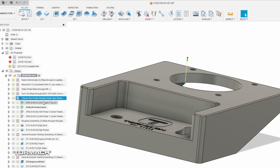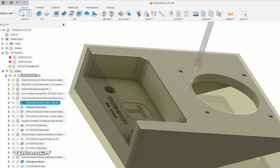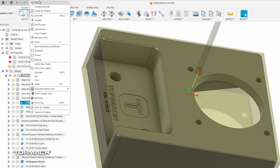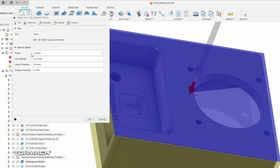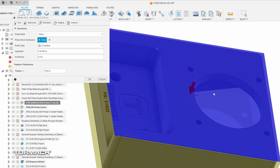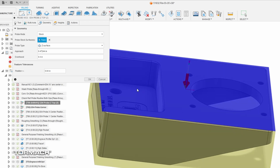From here we're using the built-in Fusion probing routines. We have the probe Z command for the top of the part. We define the feed rates, pick the geometry, and pick that top surface. This gives us the ability to define exactly where on the part we want to probe — for example, we don't want to probe over where our pocket is, or we want to probe around a hole.